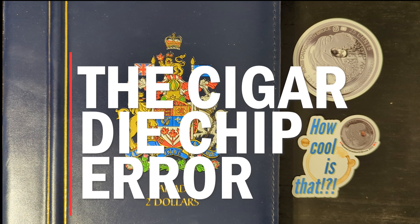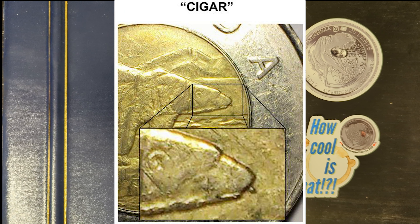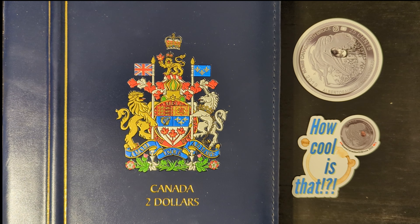The cigar die chip error can be found on the reverse side of the 1996 coin. This error occurs on the reverse side, which features the design of a polar bear on an ice floe. The cigar die chip error appears as a raised, elongated blob of metal protruding from the polar bear's mouth, resembling a cigar — this distinctive appearance is what gives the error its name.